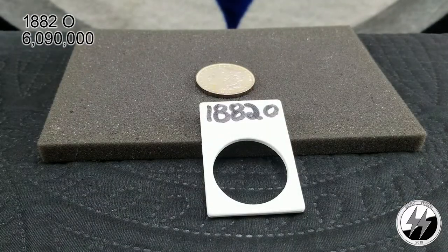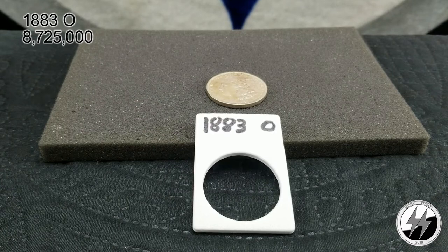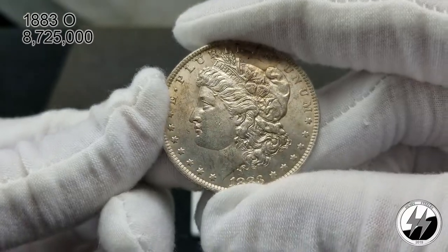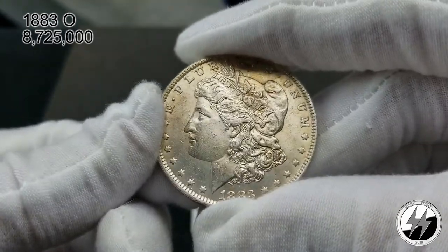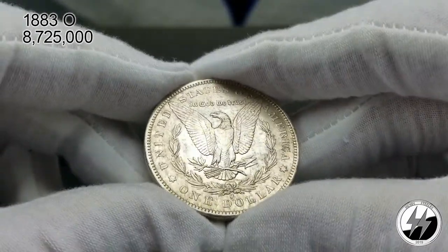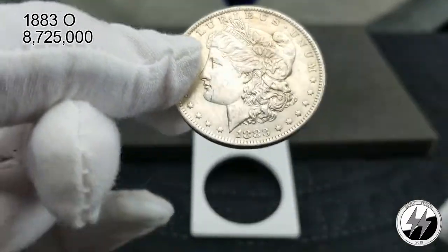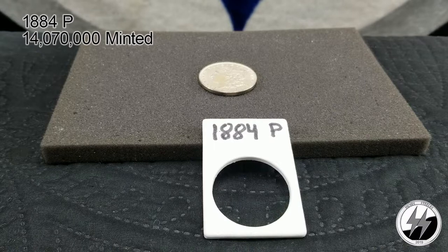On to the next coin — the 1883 New Orleans. I give this one an AU condition. There were 8,725,000 minted. You always hear that New Orleans had trouble with their strikes; the dies weren't changed out as often as they should have been, and the mint was plagued with production issues throughout the year. So whenever you get one of these in a really nice bold strike, it's always a plus. There's the 1883 New Orleans.